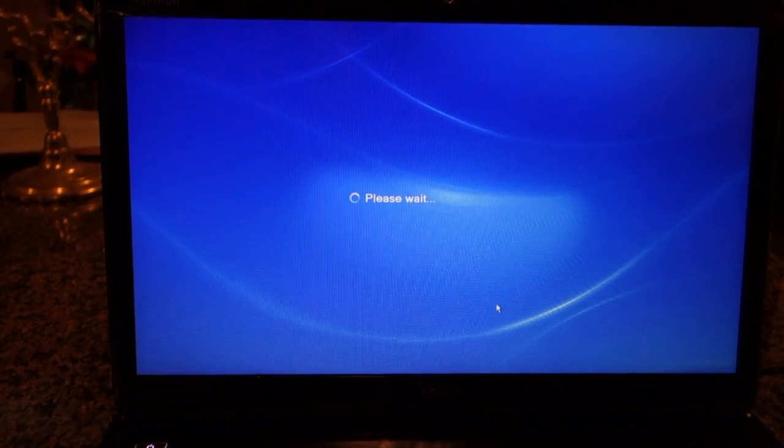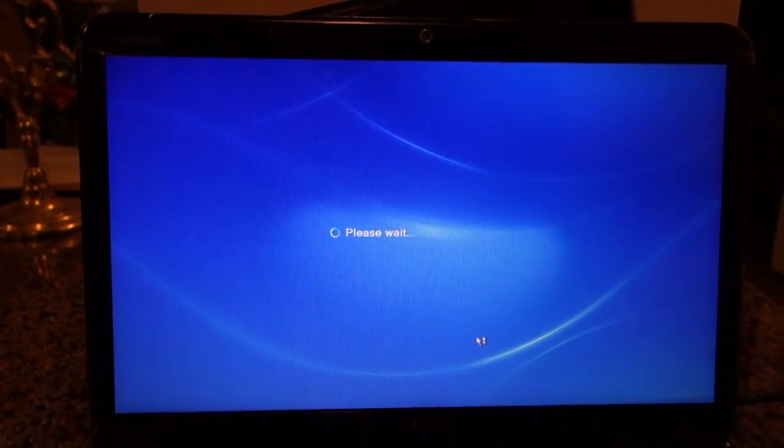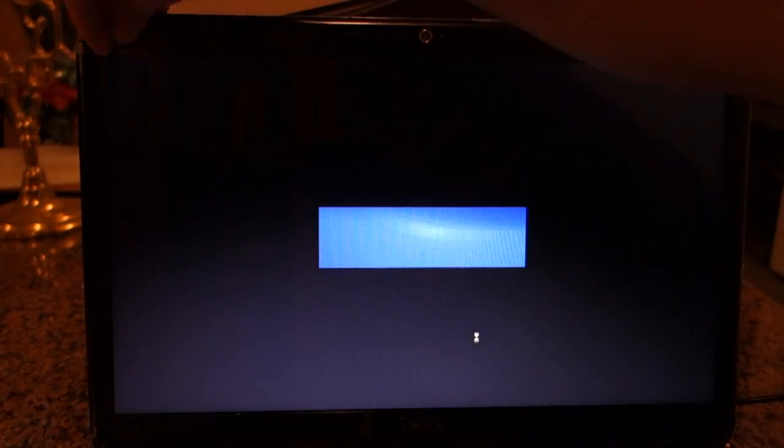The first boot up is taking quite some time. While that's booting up, I might as well just start ripping off these stickers.